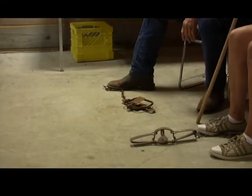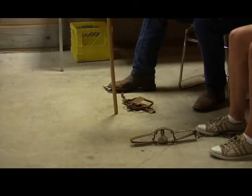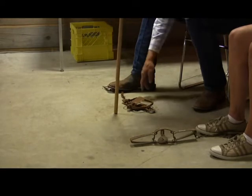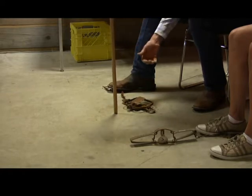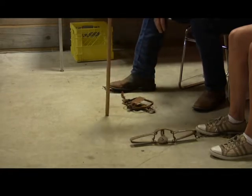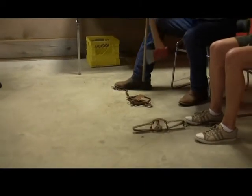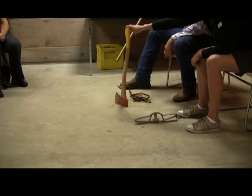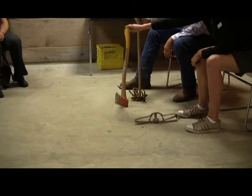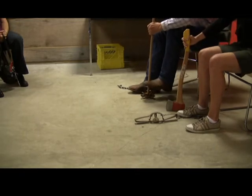If you're trapping a coyote or anything, you don't use bait — you put it beside a post or a tree. You bury this in the ground and cover it with a little bit of newspaper soaked in antifreeze, soap, or alcohol so it won't freeze up. Then when the coyote comes along, you put scent on the tree. He'll smell it, cock his leg, and most coyotes and wolves are caught with scent, not bait.